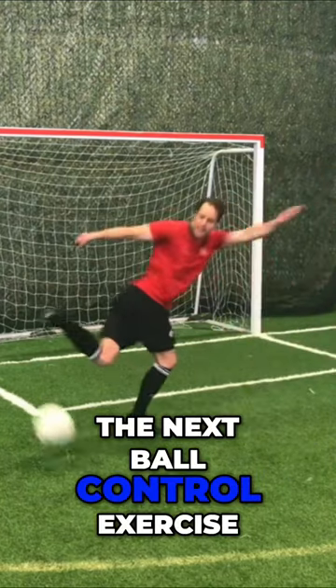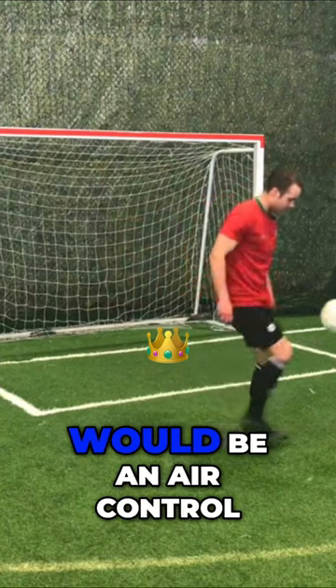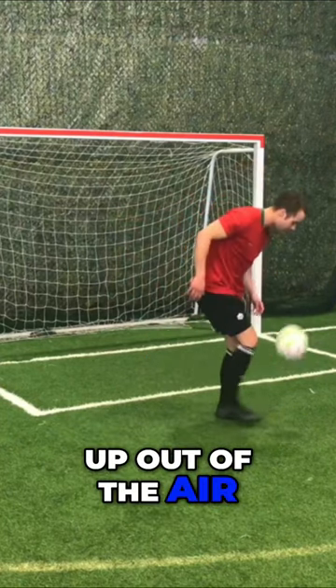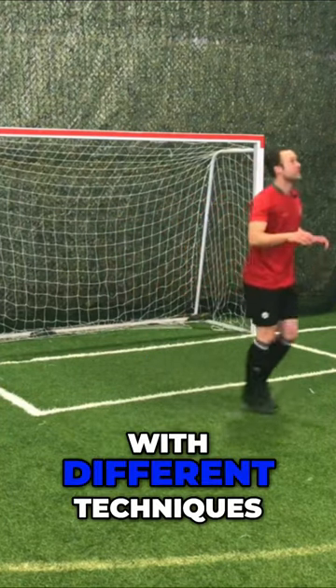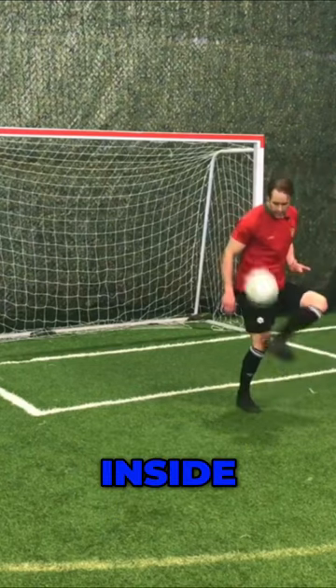The next ball control exercise is air control. Keep the ball alive out of the air using different techniques. You can do it with laces, inside.